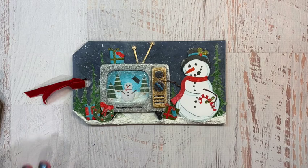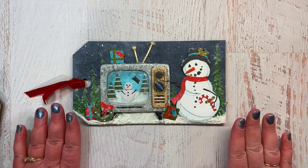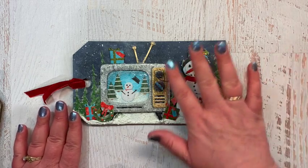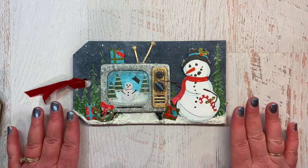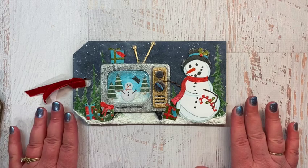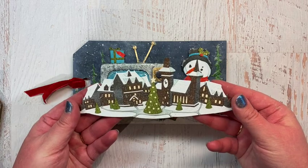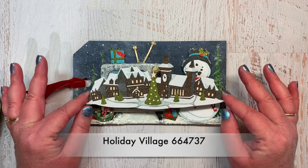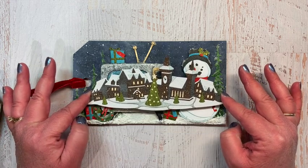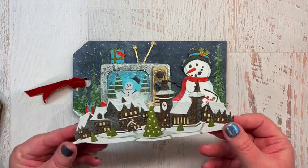The first thing I want to talk about is that this make is partially recycled from last year's making season. The tag background — just with the sky and the basic layer of snow on the bottom — was actually made for another project. It was going to be the background for the alpine village from last year.